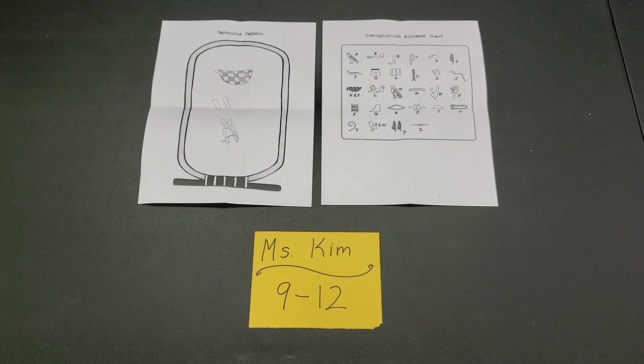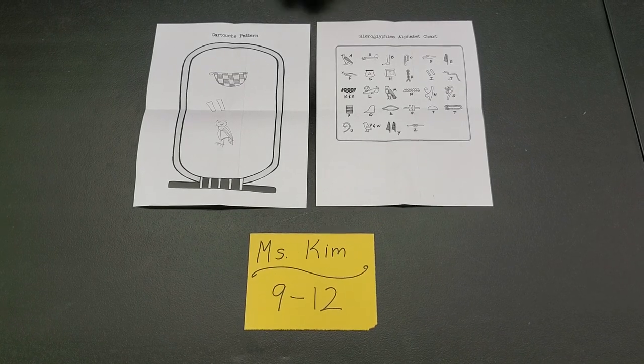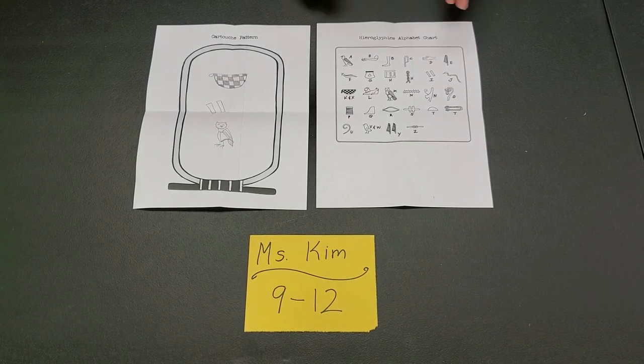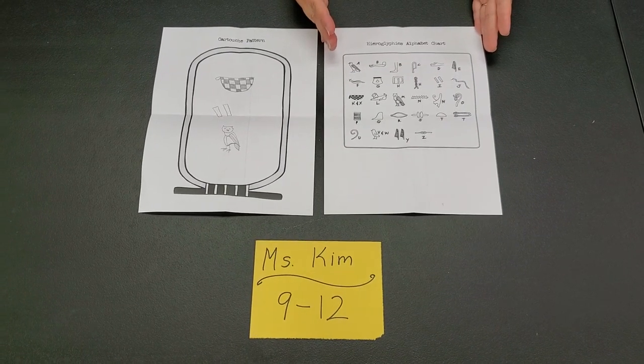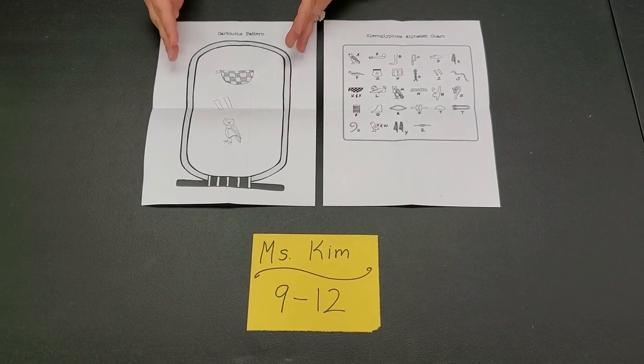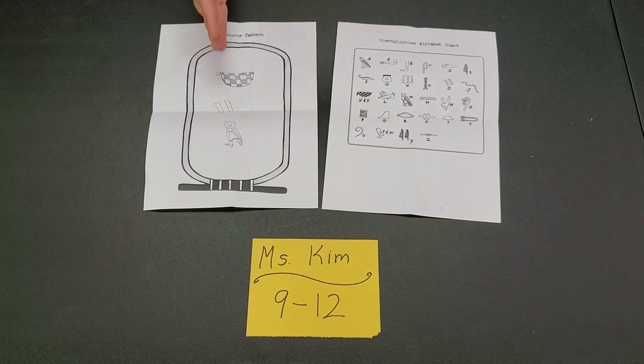Hey guys, we're back for week two. In week two, we're doing something called Hieroglyph Your Name. I have this little printout here — it's a hieroglyph alphabet chart. And then there's also a cartouche pattern, which is where you're going to put your name.